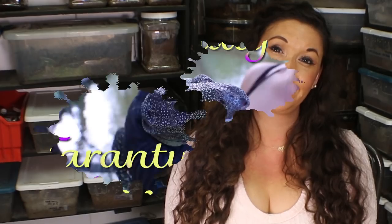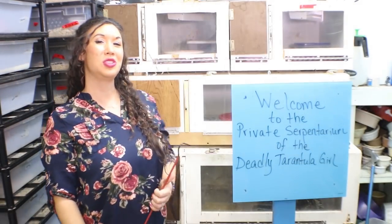Hope you guys liked this one! Let me know what your favorite egg sac video I've published in the past was, and what date you think she'll drop a sac. Welcome to my Serpentarium — I hope you enjoyed that little taste. That was about 1% of what I have in my collection. If you'd like to see more, make sure to subscribe, click that notification bell, and follow me on Instagram and Facebook. See you soon!